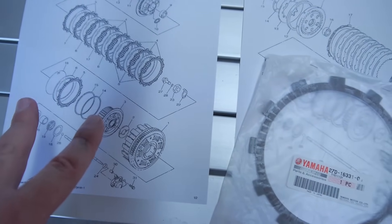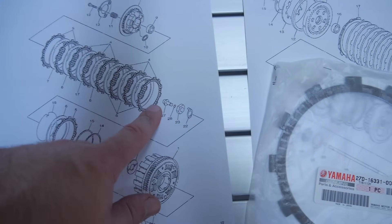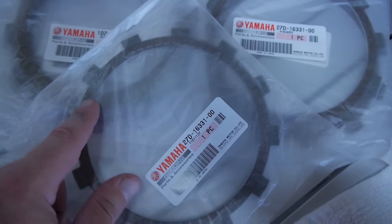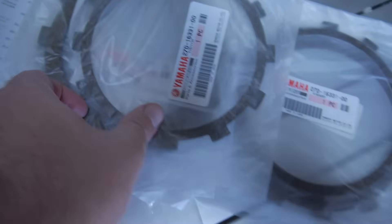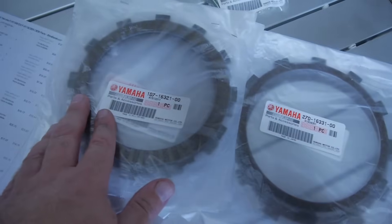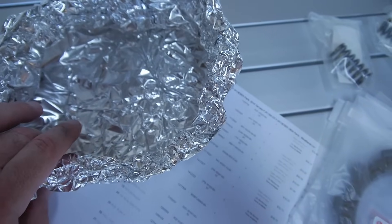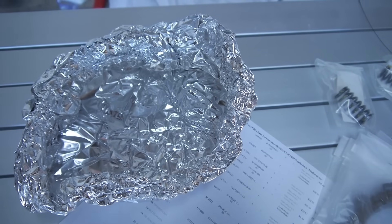You have to pay attention to the order — there are two different kinds of plates. First there's one type (number 5 on the callout), then six of the number 4s, then two more number 5s. They're very easy to tell apart by thickness — the number 5s are about half the thickness of the number 4s. I'm making a little bowl out of foil, putting all the plates in there, topping it off with clean new oil, and letting those soak for a good couple of hours.